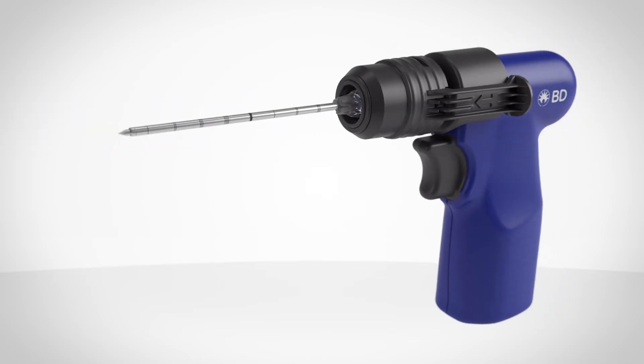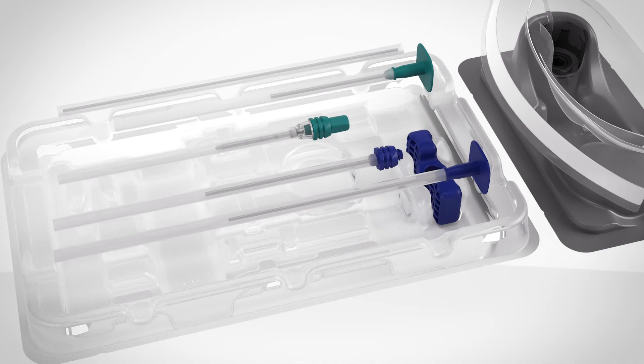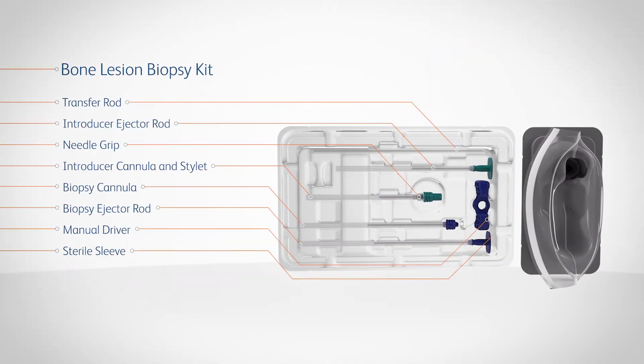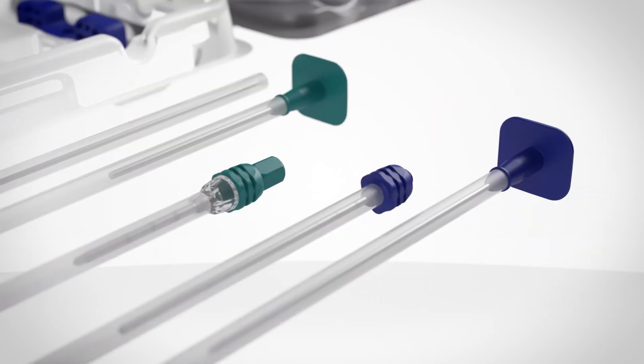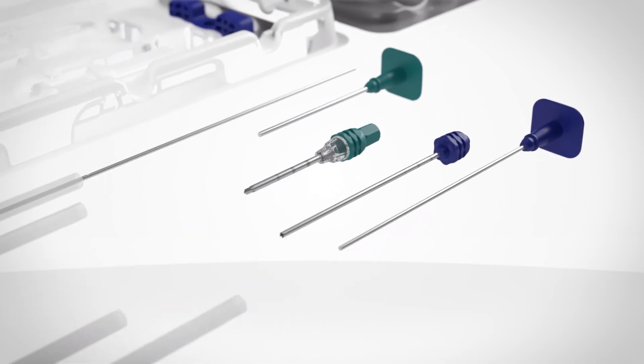But the true power of the system doesn't stop there. It can also be paired with the BD TREK bone lesion biopsy kit, comprised of the complete array of accessories you see here, available in a variety of sizes, with color-coded hubs for easy identification of the introducer and biopsy needles.